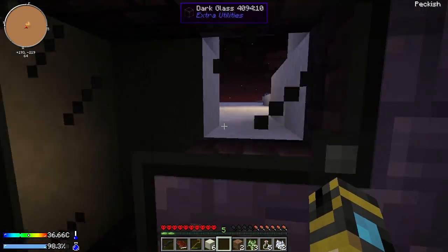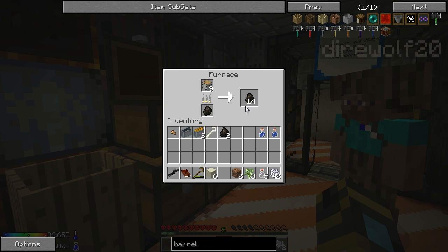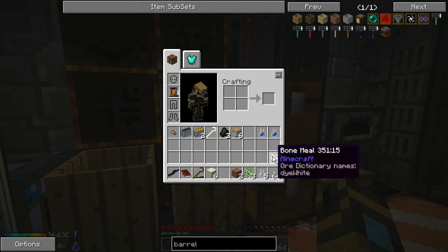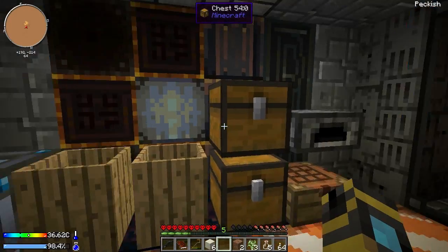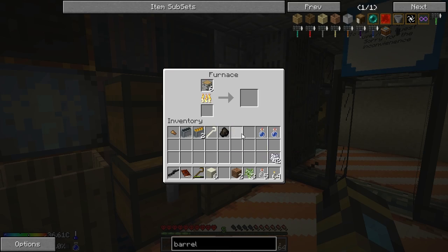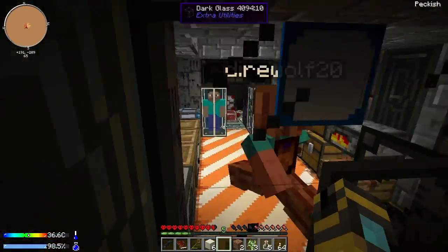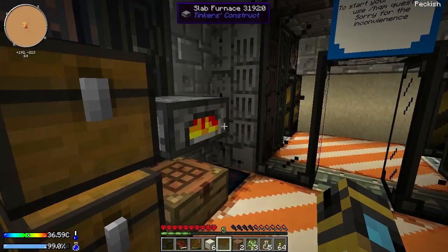I've got an autonomous activator and you should have one too — I put it in the chest. We absolutely want to use that to the best of our abilities. I'm going to move our sieve here for the dusts and figure out how to autonomous activate it. There's more water in there — oh, that's salt water. Don't drink the salt water. I tested that and it's a terrible idea.